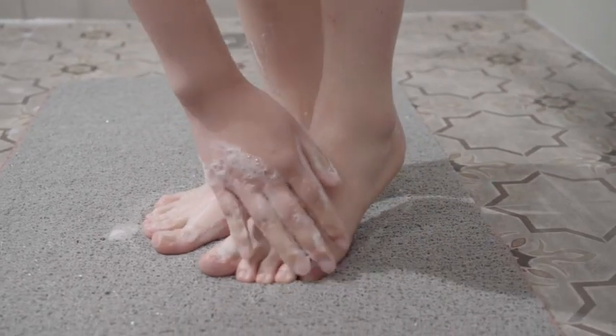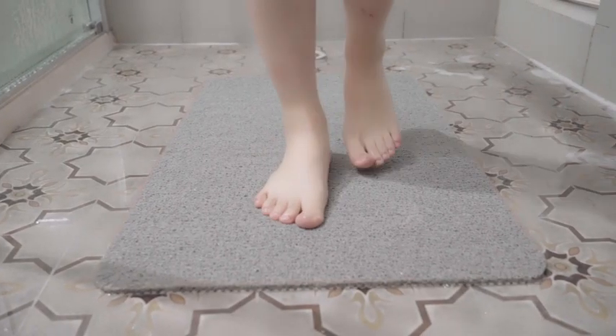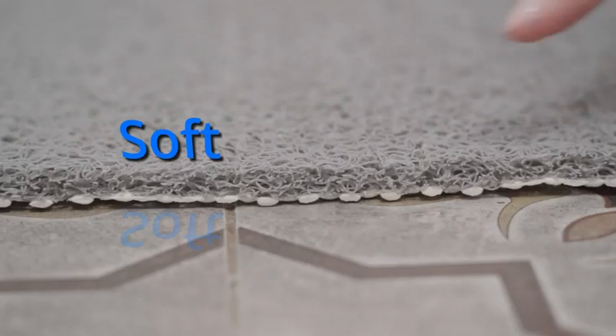Can you imagine comfortably showering before? Mantevel Shower Mat brings you a soft and cozy feeling while taking a bath. Step onto the mat, you can feel the softness of the loofah surface.